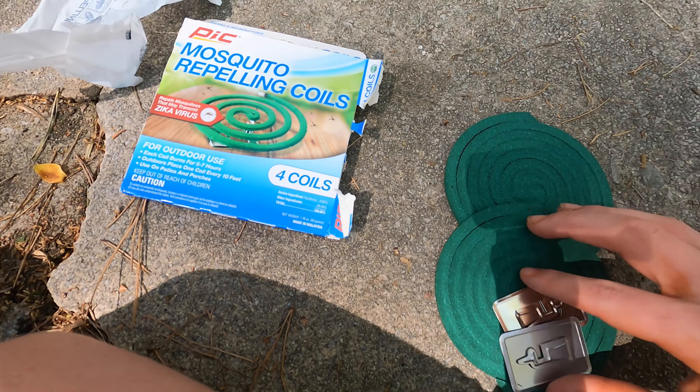Now, most people when they encounter mosquitoes use some weird spray stuff or like one of these torches. However, if you are using one of those methods, you are doing it wrong. The way you should get rid of mosquitoes is not with a torch or a spray — it is a mosquito coil.